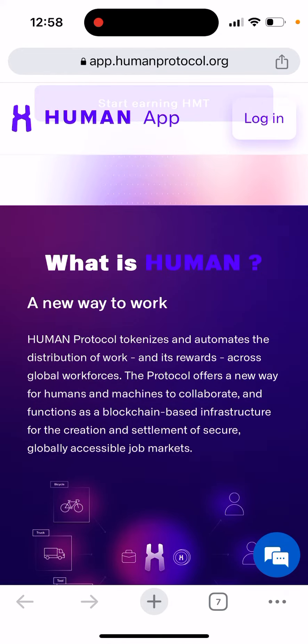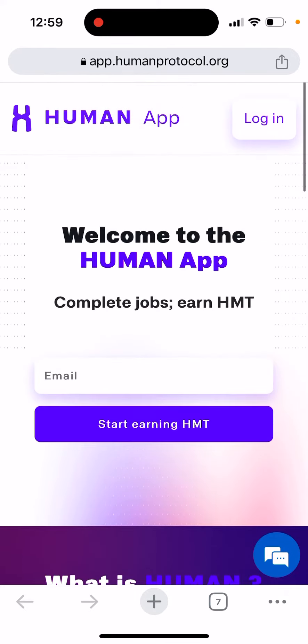What is Human? A new way to work. Human Protocol tokenizes and automates the distribution of work and its rewards across global workforces. The protocol offers a new way for humans and machines to collaborate, and functions as a blockchain-based infrastructure for the creation and settlement of secure, global, accessible job markets.